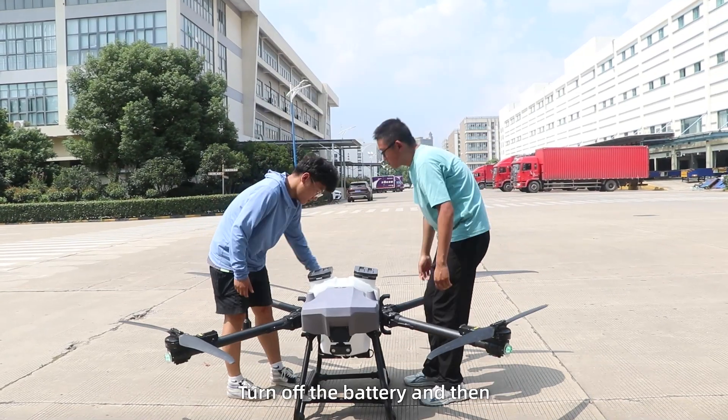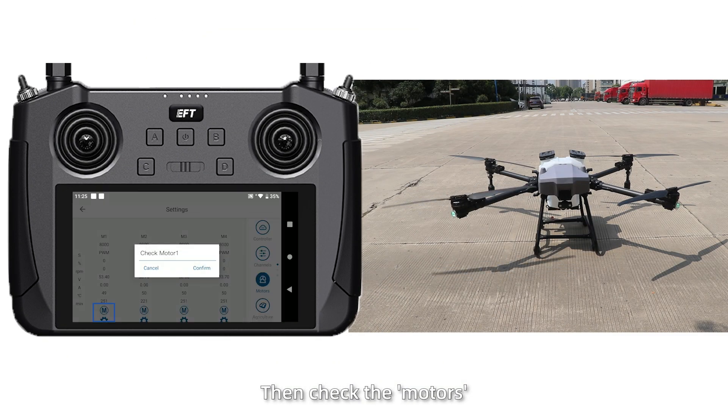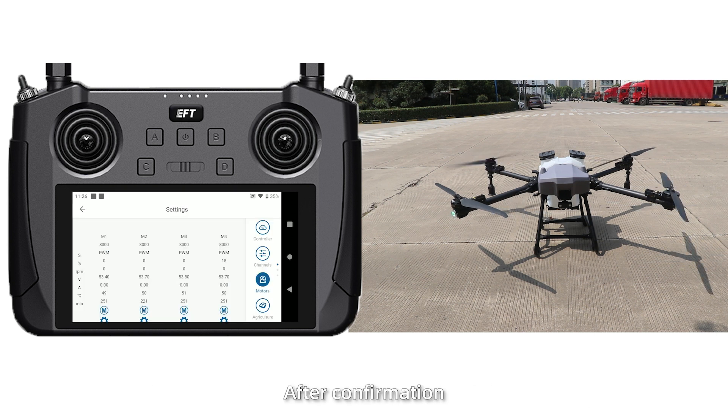Pull down the drone, turn off the battery, and then power on again to finish the calibration. Then check the motors — check motors 1 through 4 one by one to ensure they can rotate normally. After confirmation, proceed to flight testing.